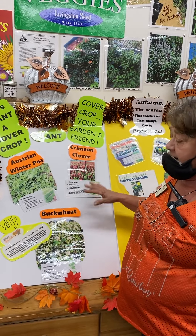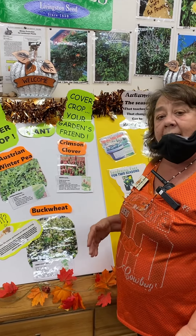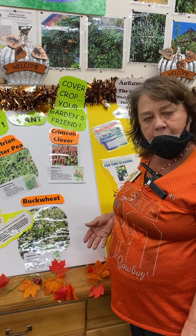All three of these turned under the ground in early February, when planted in early October, will allow very good nutrition and green manure and nitrogen to be naturally fixed into the ground.